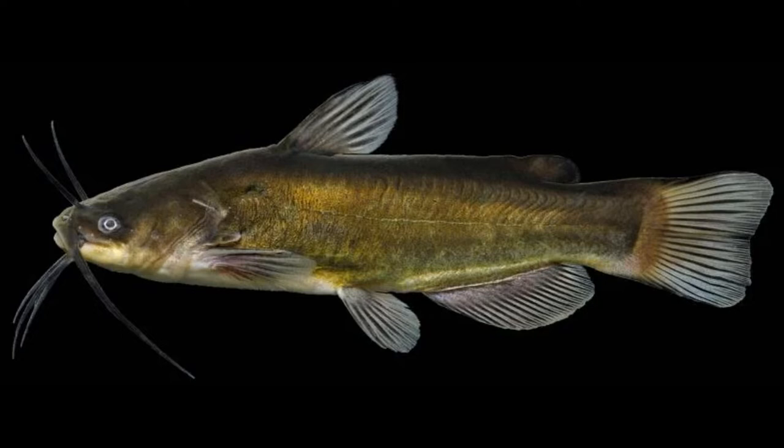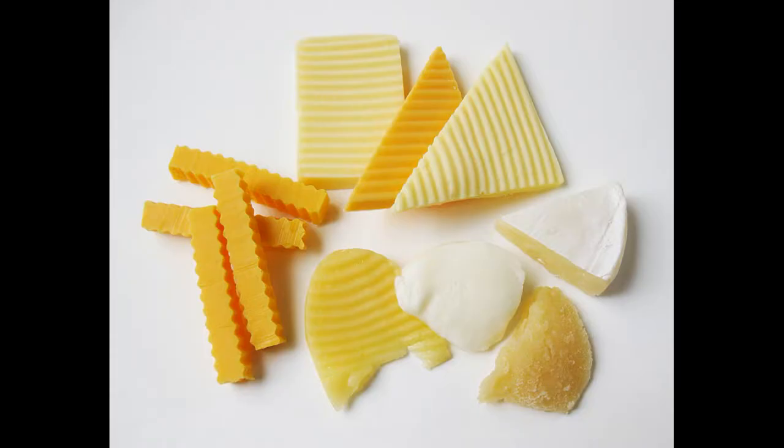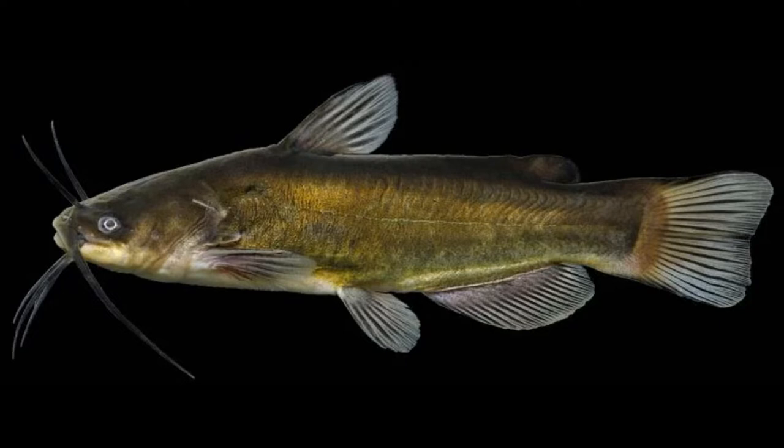They feed primarily at nighttime, although all the ones I have caught were during the day. The kind of baits you're going to want to use are worms and night crawlers as your more traditional options, but realistically you just need to go to the grocery store. You can catch these things on cheese, bacon, hot dogs, chicken livers — literally anything. If you go to anything in the dairy or meat section of a grocery store, you're going to be able to use it to catch bullheads.